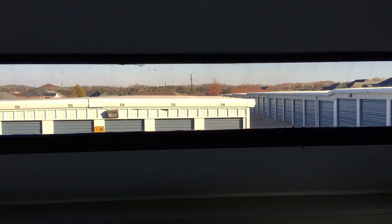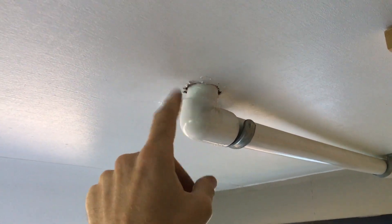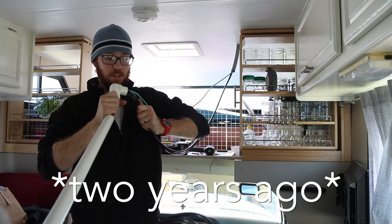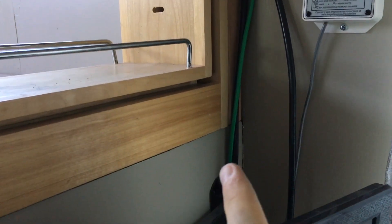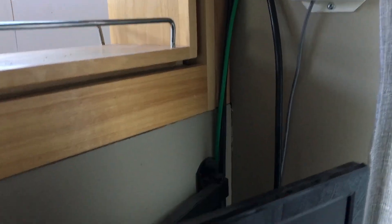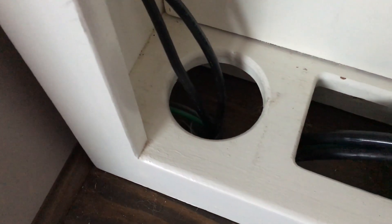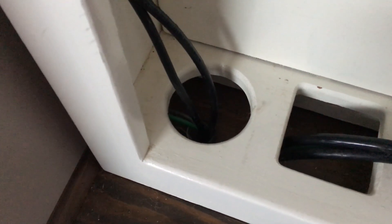We're now in the over-cab area of the RV where the wires come down through the roof. That black piece on the roof is located right above this spot. The wires come down through PVC pipe so it doesn't look like bare wires. You can see the green ground wire and the positive and negative wires running down through the entertainment center and through the floor of the RV.